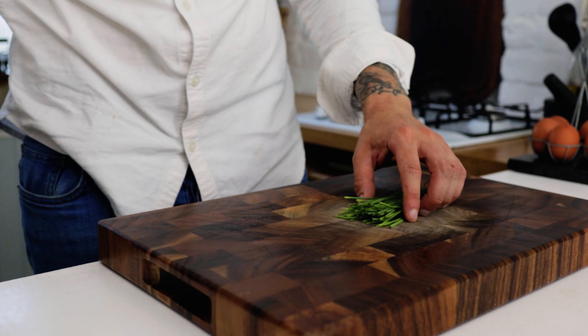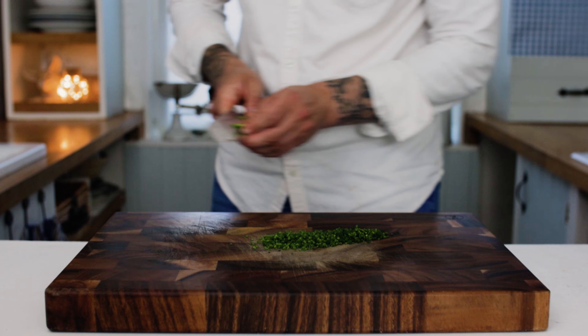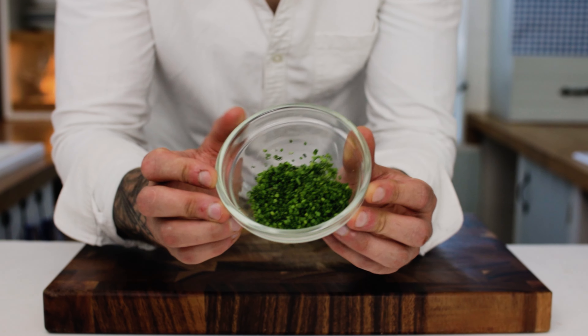Some chives for the garnish. Take your chives and dice those up really nice and fine. Once you're done, pop your diced chives into a bowl and set those aside with the Gruyere.